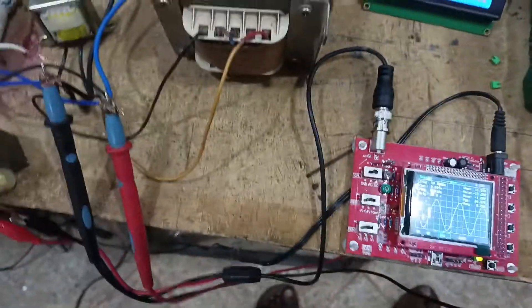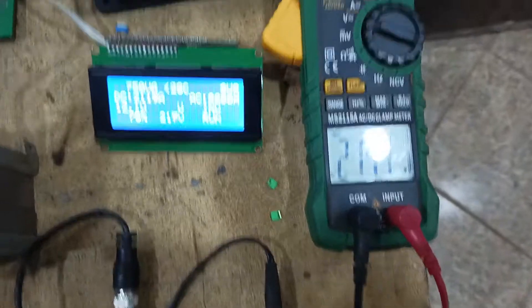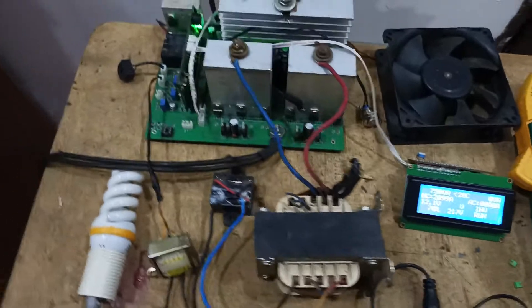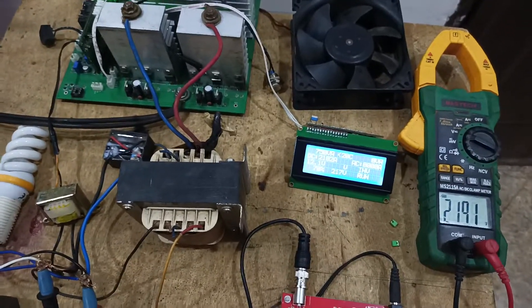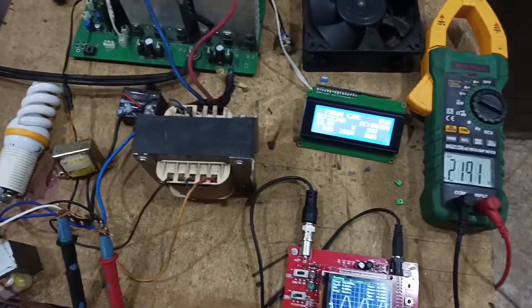For this video I'm not going to do a full load test. Maybe when I'm fully ready I'll do a complete inverter test where I put on many loads to see how the signal and voltage respond. Thank you for watching — please hit the like button to encourage us to do more videos, and subscribe to our YouTube channel.